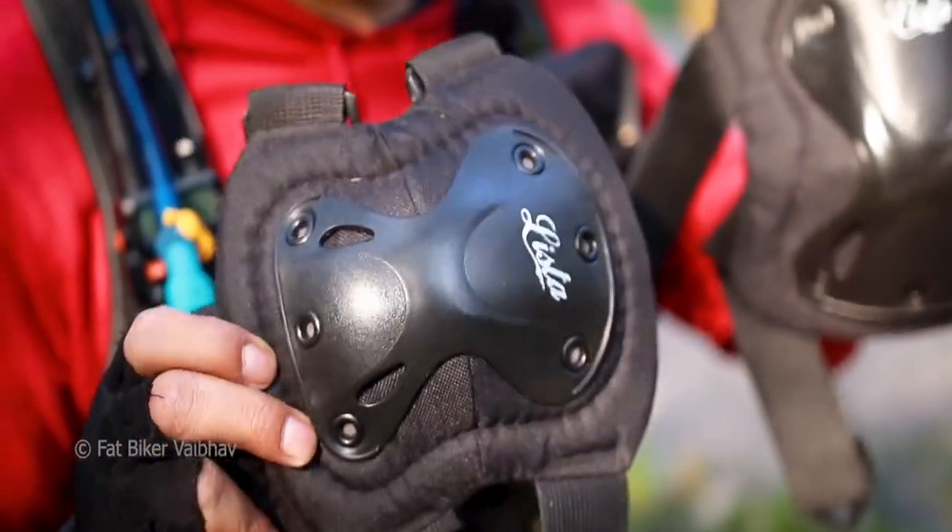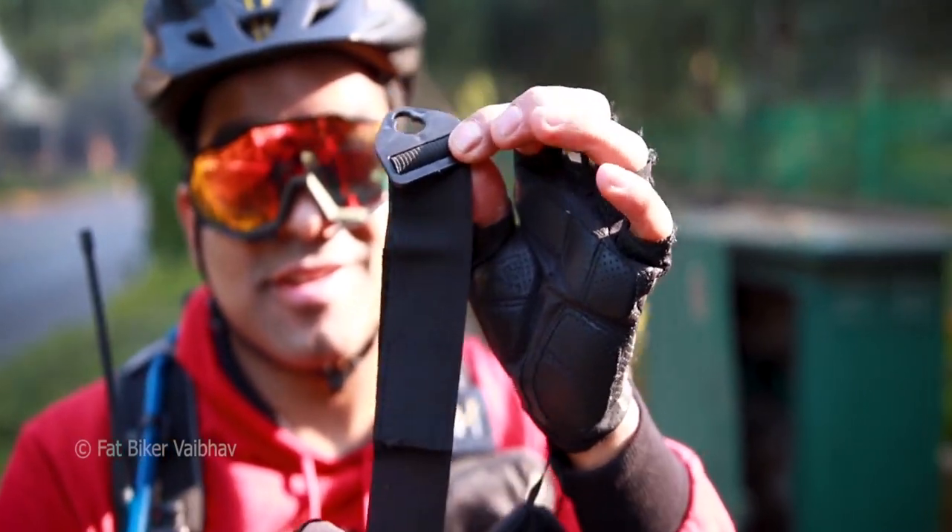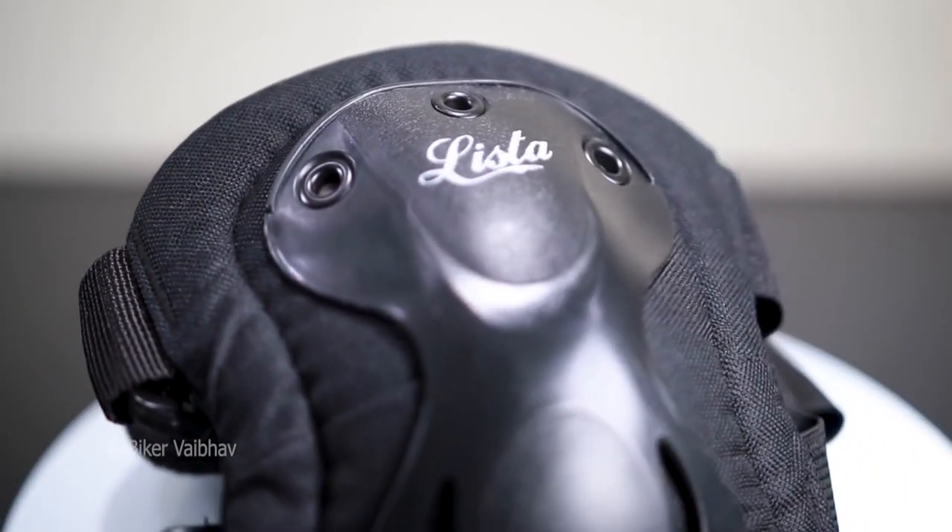The quality is amazing. You can get straps that are adjustable. The outer shell is hard, and the inner shell is kind of soft.